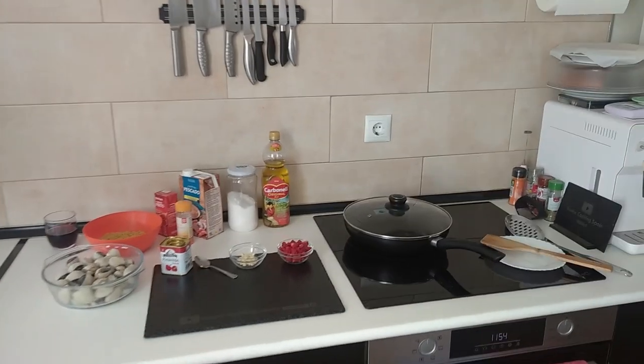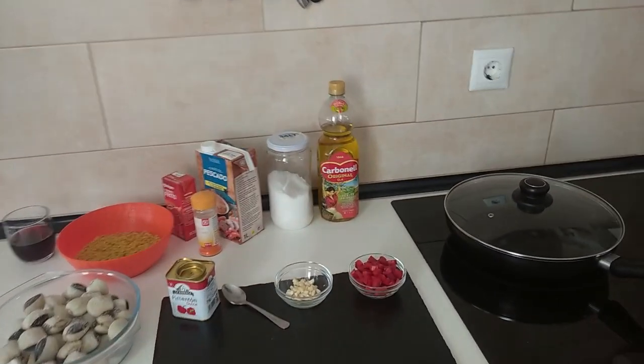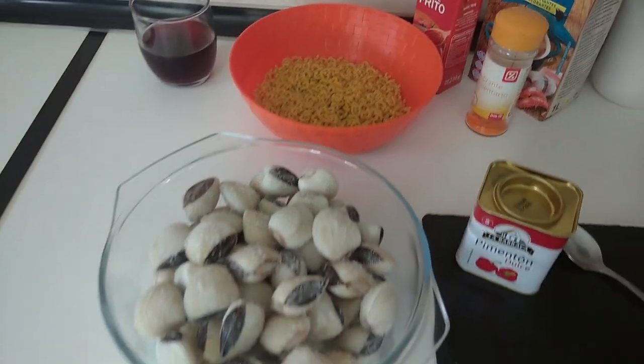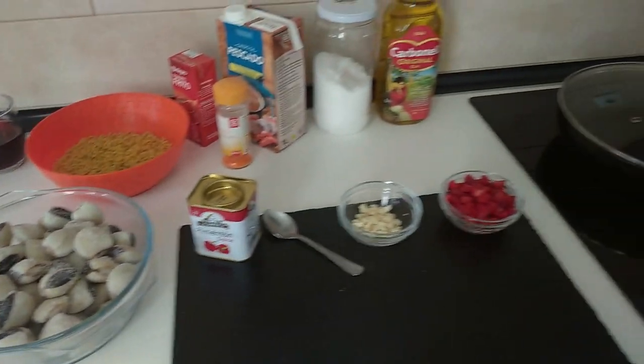Hello and welcome to Home Cooking Spain. For today's lunch I'm going to be cooking noodles with clams. So let's begin.